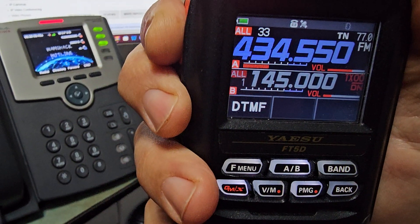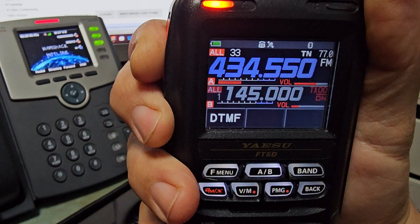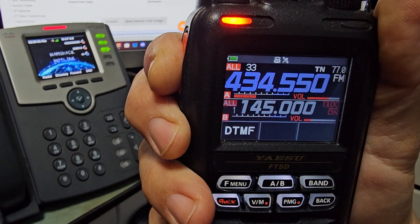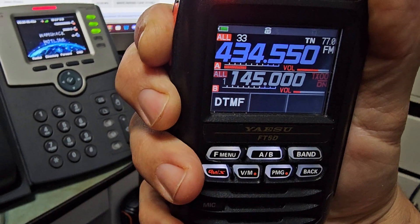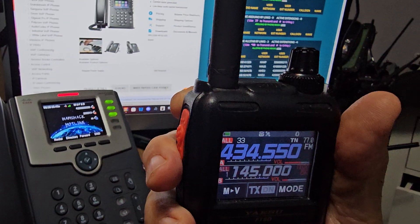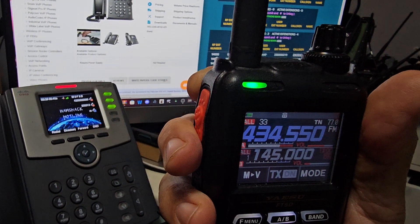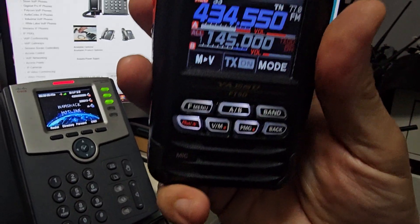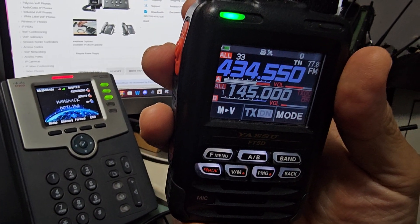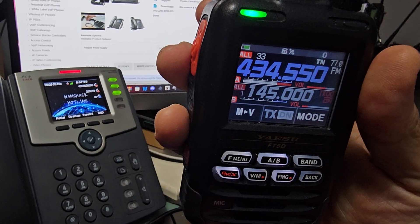The only thing I would say is that your audio coming in is low. Is it because you're on speaker, Mike, or are you using the handset? I'm using the handset — so the earpiece to the mic like a normal telephone.